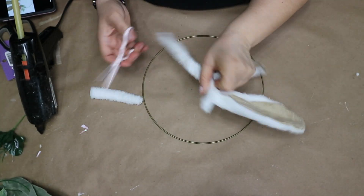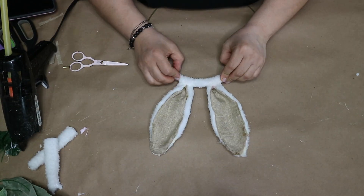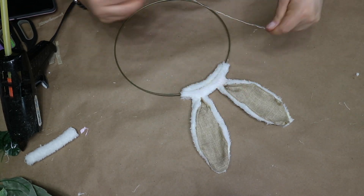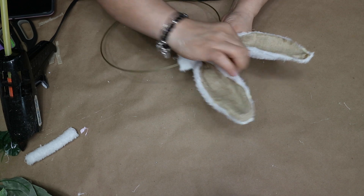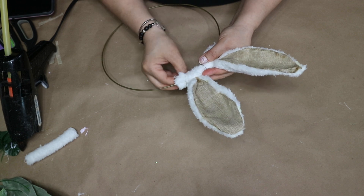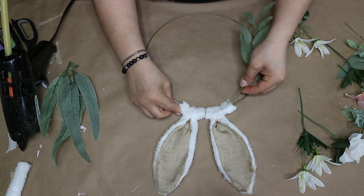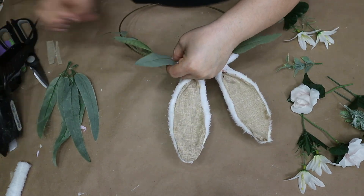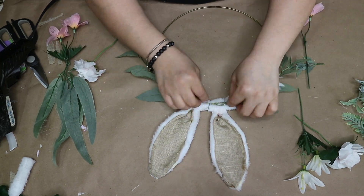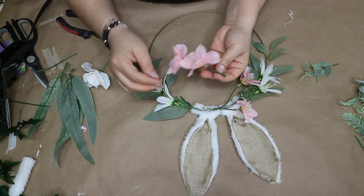Once I finish that, I cut out the excess fur on each side, then hot glue it onto the ring. I also hot glue an extra piece of fur at the bottom for extra support, then take some floral wire and wrap it around to keep it in place. Then I bring in the greenery and the flowers, play with them and move them around until I love how they look, and start weaving them into the floral wire just like in the previous project. I also use a dab of hot glue here and there.